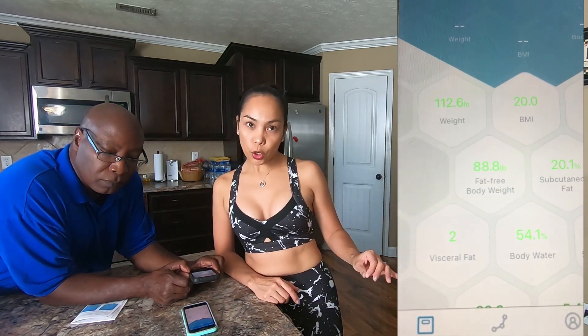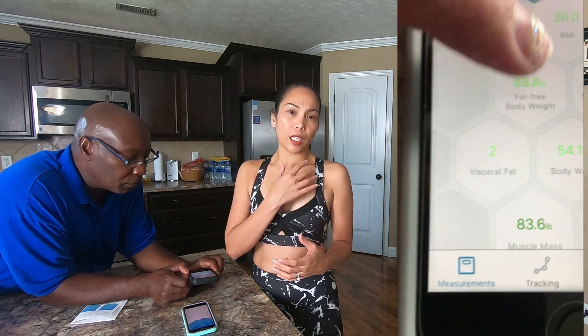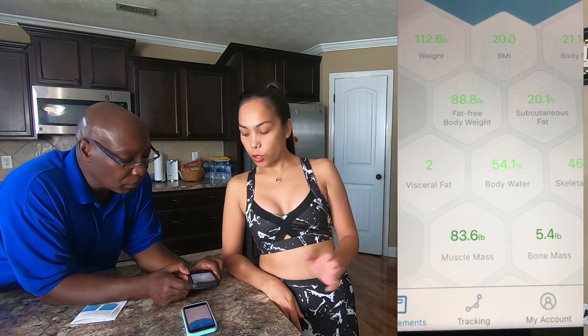My visceral fat is only 2. Visceral fat is not good in our body — it is actually bad for our organs. Some people have a lot of fat surrounding the heart or the liver area; those are called visceral fat. Fats that we cannot see and cannot feel. Subcutaneous fat is a little bit better because it's not really contributing much to deadly or risky diseases, but too much fat is also not good.